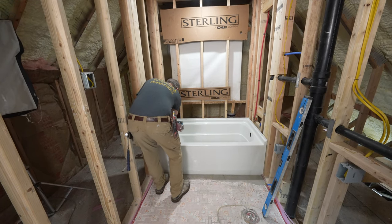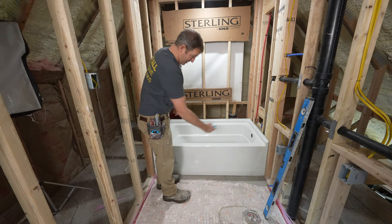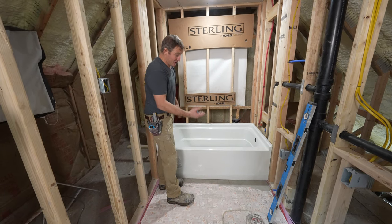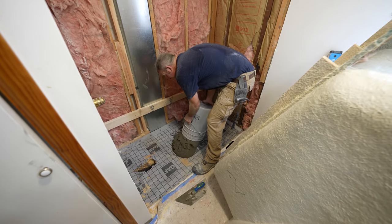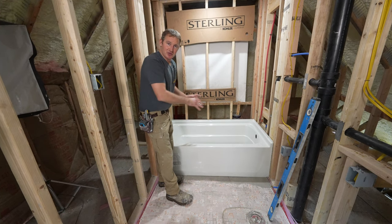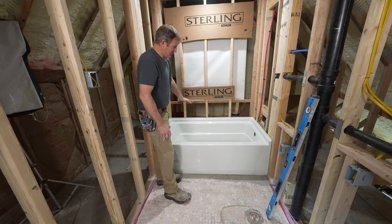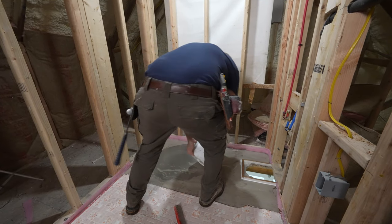If you are needing to deal with an unlevel floor, you're going to want to make your mortar pretty stiff so you can actually keep the tub up, and put some temporary shims underneath the front of the tub so you don't compress the mortar. It's a lot more challenging when you're dealing with an unlevel subfloor. That's why it's worth doing the floor leveler ahead of time.